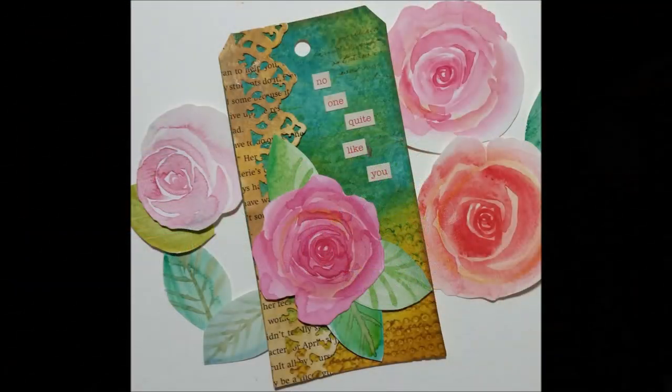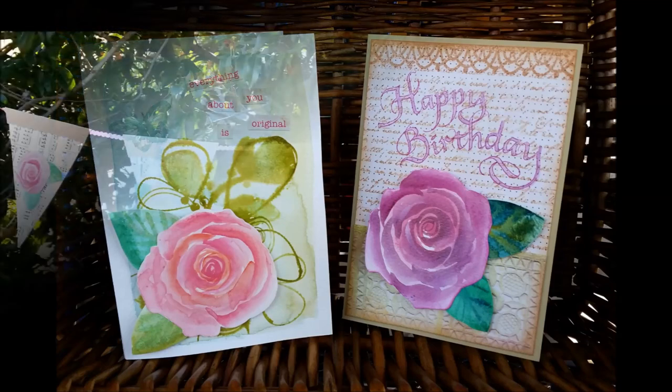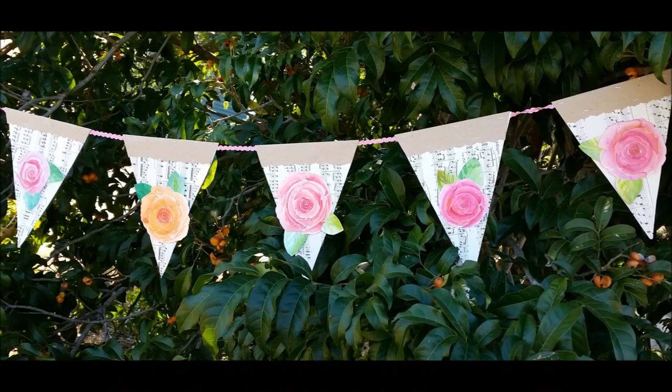So what am I going to do with all these beautiful roses? Firstly, I added some roses to some tags that I had made, then I decided to add some to cards for my card stash, and then I decided I wanted to make a paper pennant to hang out in the garden. Why don't you get your watercolor roses happening and see what you can come up with!